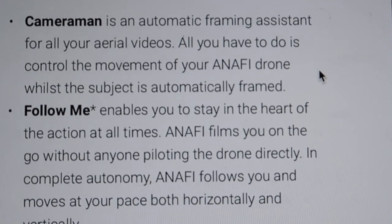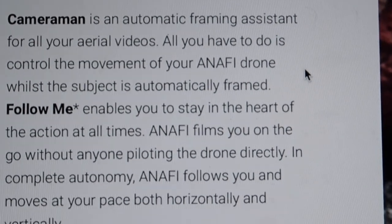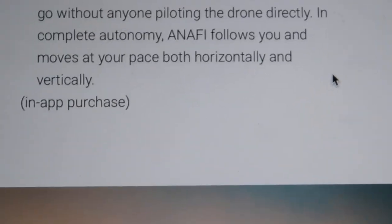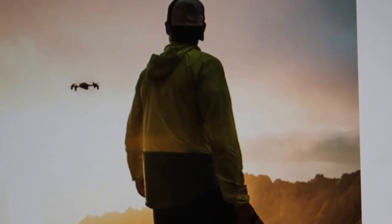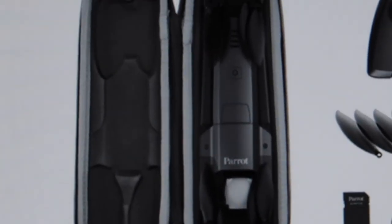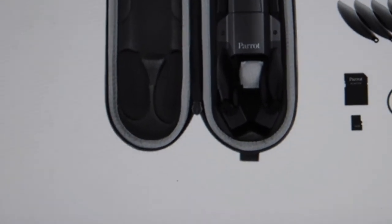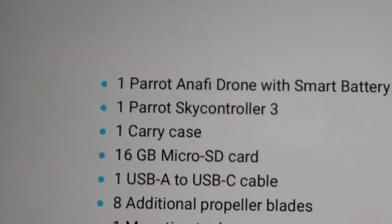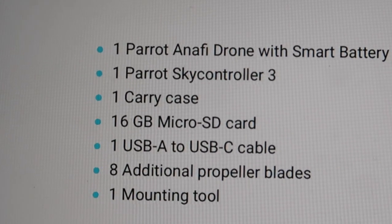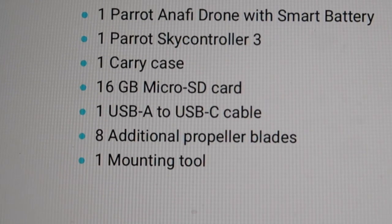Cinematic and automatic shots require a paid software purchase to use. This is a major drawback, in my opinion — DJI locks nothing; you get it all. Now for the box contents: you get one Parrot Anafi drone with smart battery, one Parrot Sky Controller, one carry case, a 16GB micro SD card for 4K videos, one cable, eight additional propeller blades, and one mounting tool.